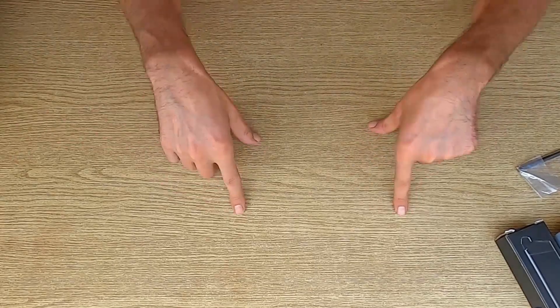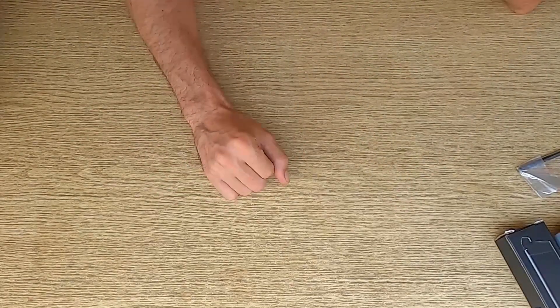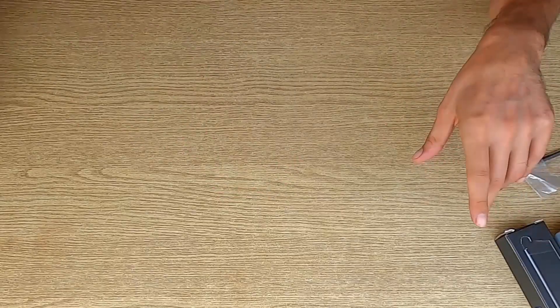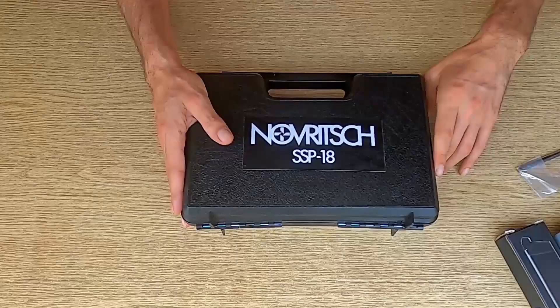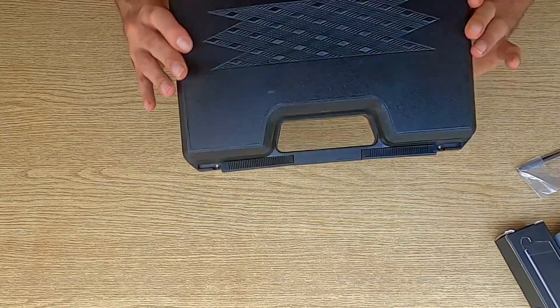Bene ragazzi, eccoci qui. Oggi vi porto una recensione di una nuova pistola che ho comprato in questi ultimi giorni. Ci arriva nella solita valigetta rigida, comoda e robusta per trasportare la nostra pistola.